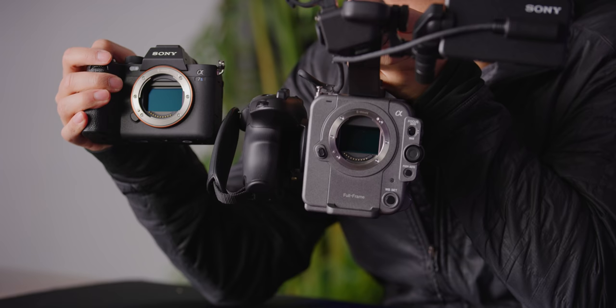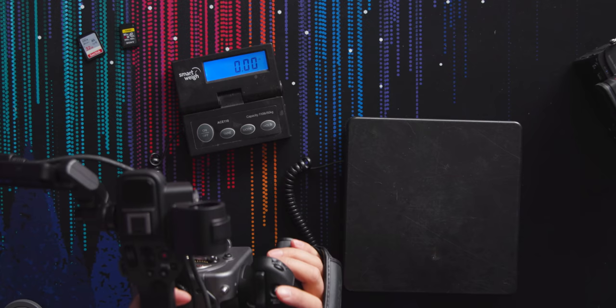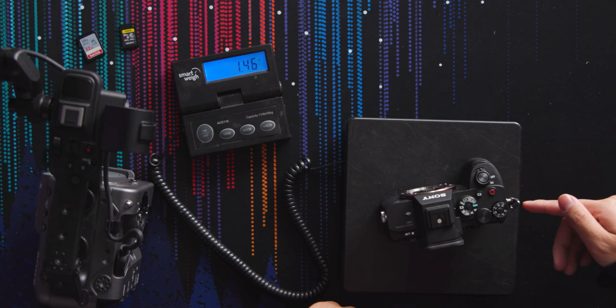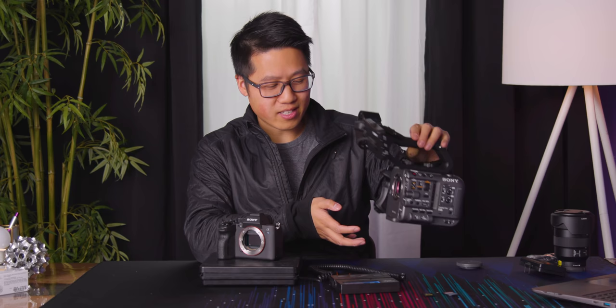Look at these two sensors next to each other — are they the same? Sony would not confirm this. The FX6 with the battery, grip, and top handle weighs four pounds. The A7S III with the battery weighs 1.46 pounds, so once you add everything on, the FX6 body ends up weighing quite a bit more, but it has quite a bit more in it.